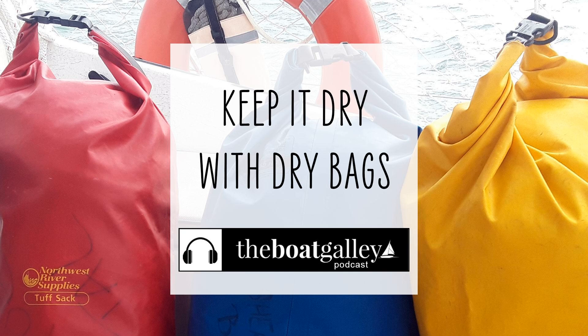Hi, I'm Carolyn Sherlock, and on this episode of the Boat Galley Podcast, I'll share a few thoughts on dry bags, a cruiser's best friend.